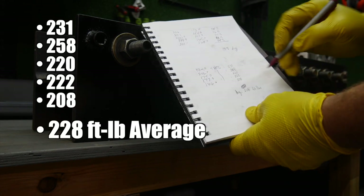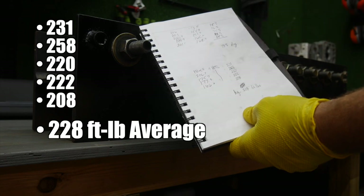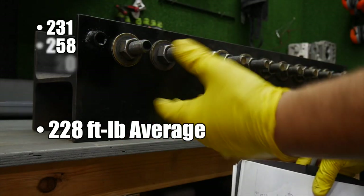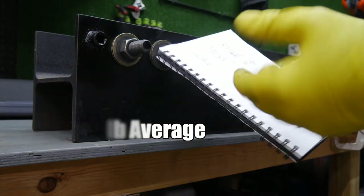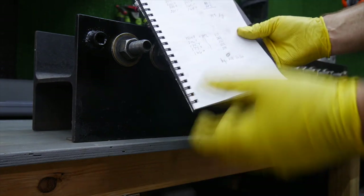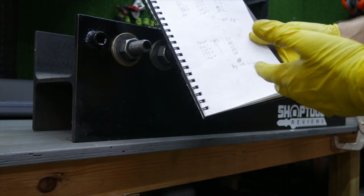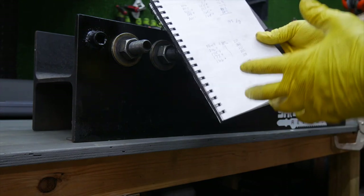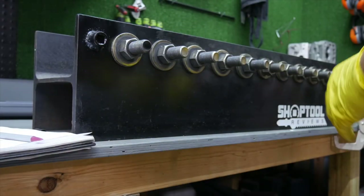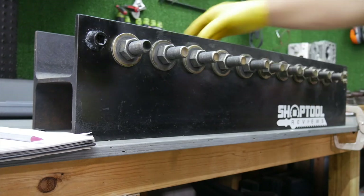I call that okay. Milwaukee claims 250 foot-pounds, and we definitely cleared that on one of them. Again, with different fasteners and different sockets you can make those numbers vary. I've done this before with the Stubby and I think it came out to 237 — so about nine foot-pounds difference. I'll call that okay. We're not using a $5,000 machine to check the value, but this gives you a good idea of the difference between nut busting torque and fastening torque.